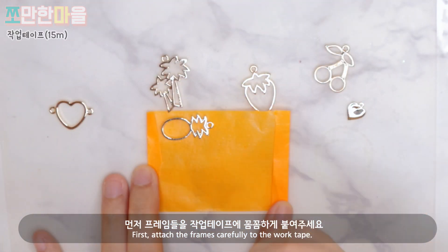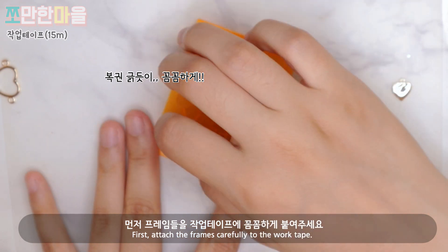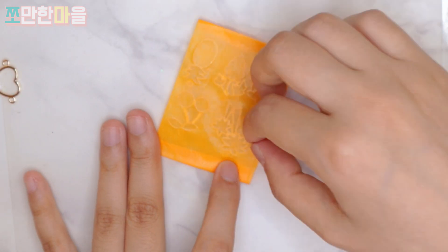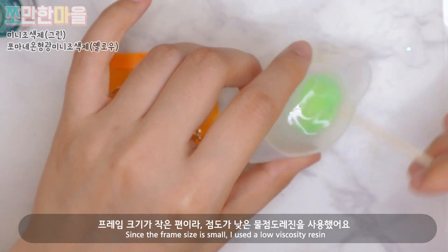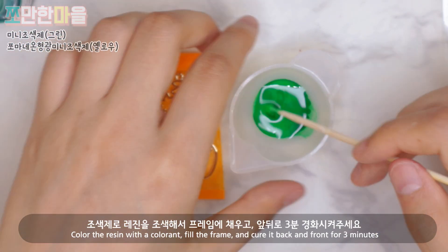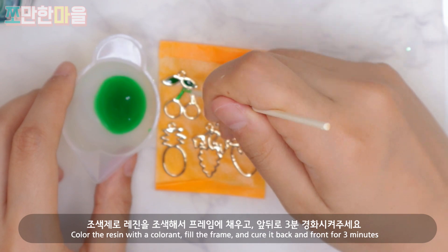First, carefully attach the frames to the work tape. Since the frames are on the smaller side, I used a low-viscosity water-thin resin. Color the resin with colorant, fill the frames, and cure front and back for 3 minutes.